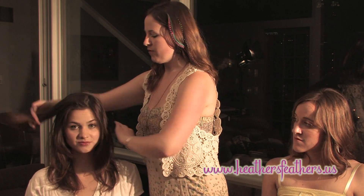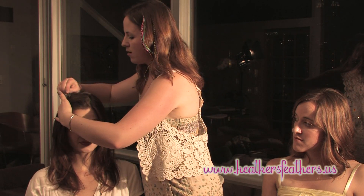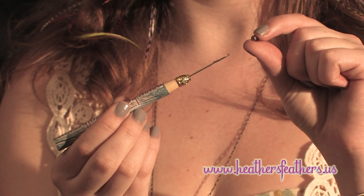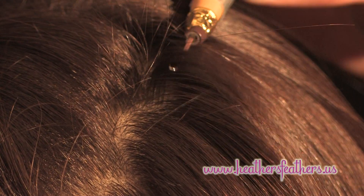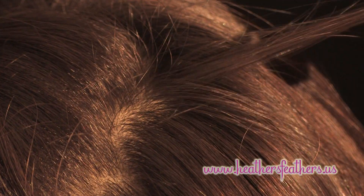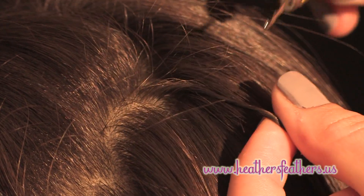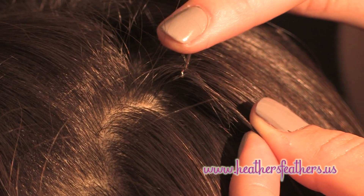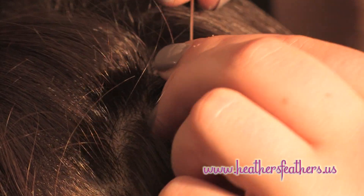First, what you'll do is take a section of hair and flip it over. You can clip it down so it stays out of your way. You'll need your hair hook. Once you have your hair hook, you'll take one of our micro links and slide it over the hook. Take a small section of hair — about 10 to 15 strands — give them a twist. Once twisted, you'll latch your hook around, close the little door, and slide the bead over the hair.